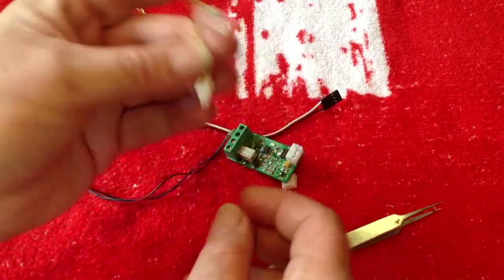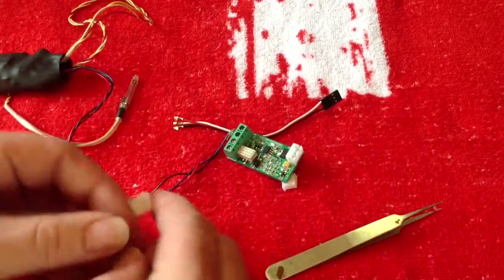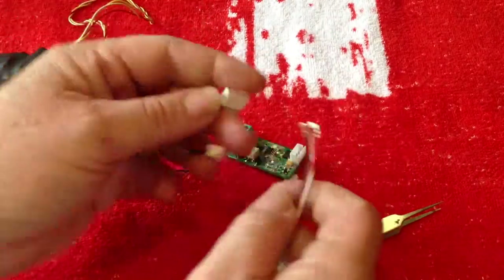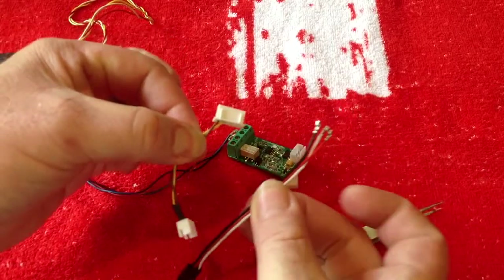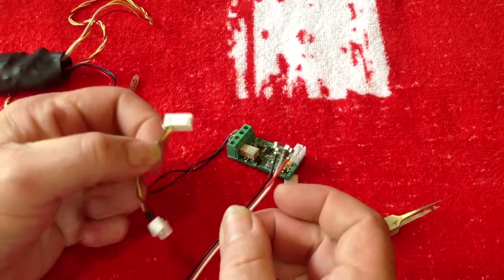I've removed the three wires from the flash unit. We'll go straight here — this is the easiest thing to do first. So once you've got this 5-pin plug, you need to attach the connection to the Komodo.